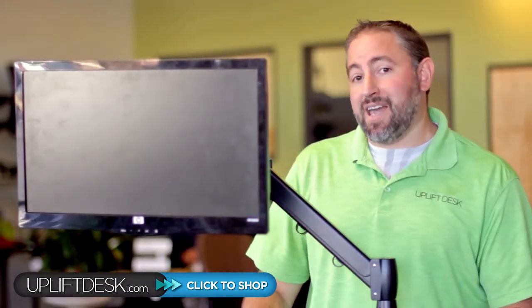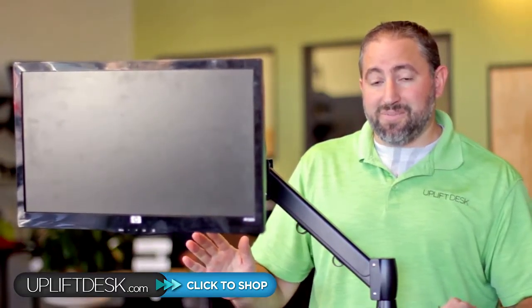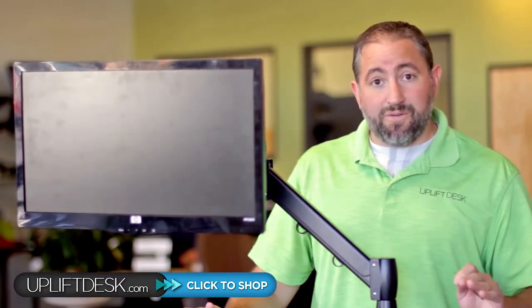Hello, I'm Daniel Freeberg with Uplift Desk. Today we're going to work on adjusting the counterbalance for the Uplift monitor arms. Uplift Single and Dual both have the same counterbalance mechanism right here, so this should work for both.